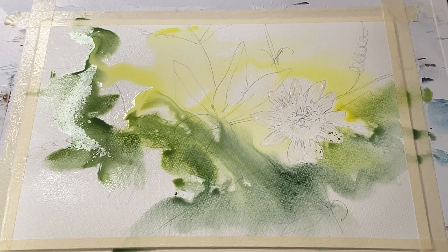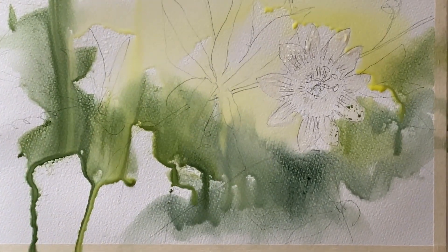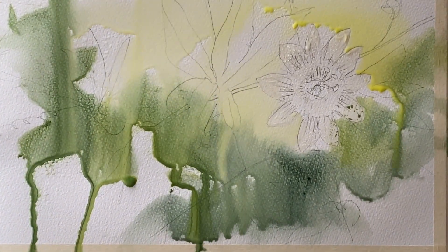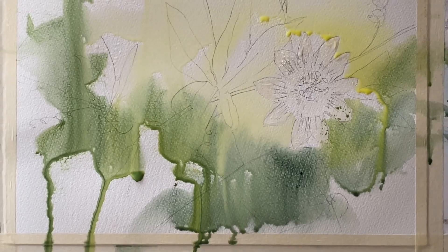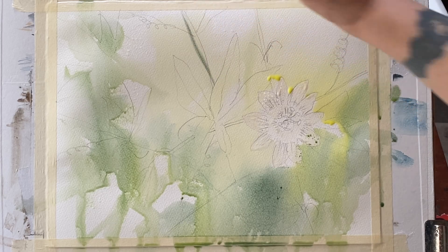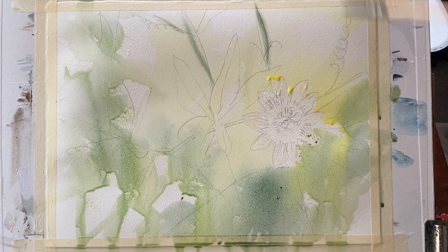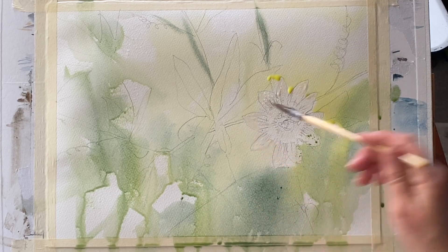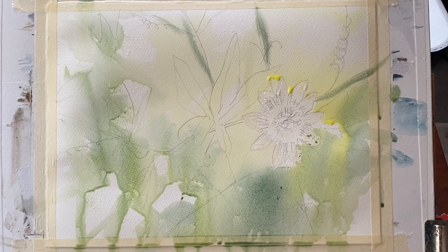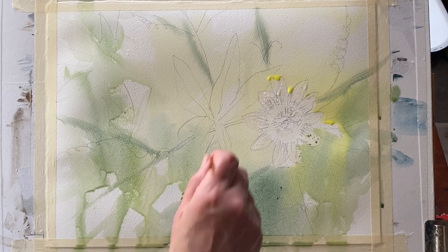Just keeping it really washy, letting the water run — now lifting my board up to 45 degrees. You can see that the paint immediately begins to run down and that gives me some interesting effects. It's dried off a little bit and now I'm going to put in just some rough marks to represent stems and leaves and tendrils and offshoots coming across.